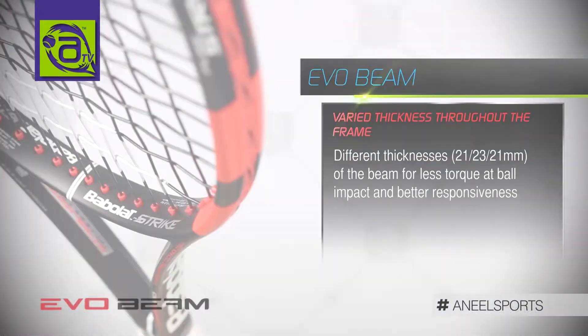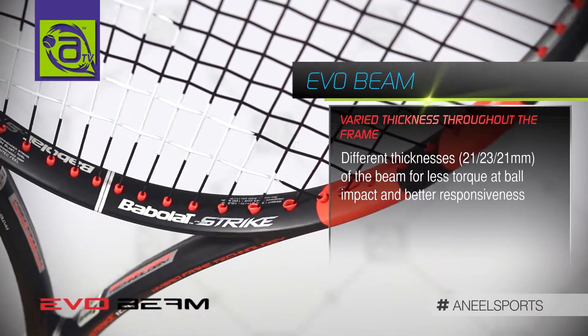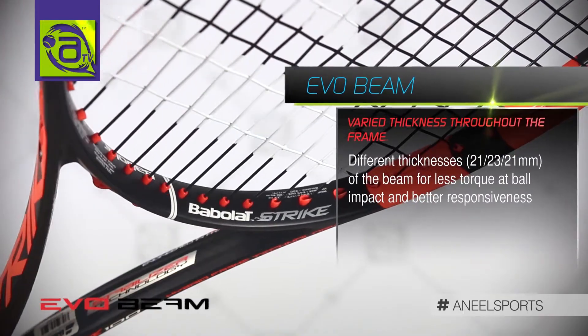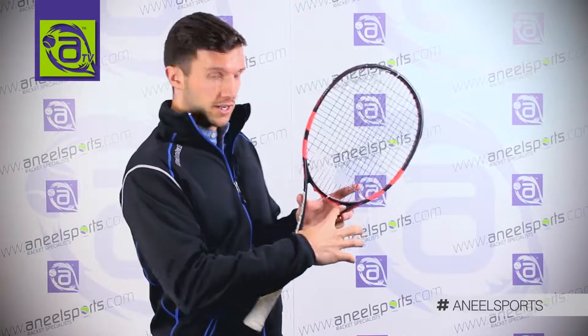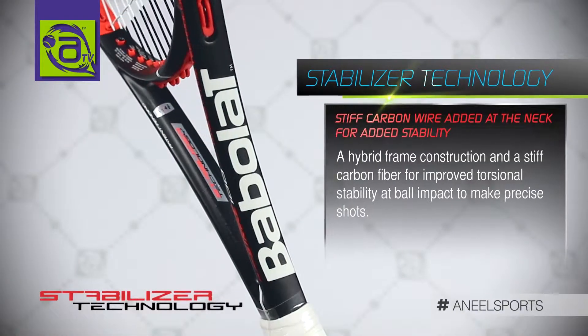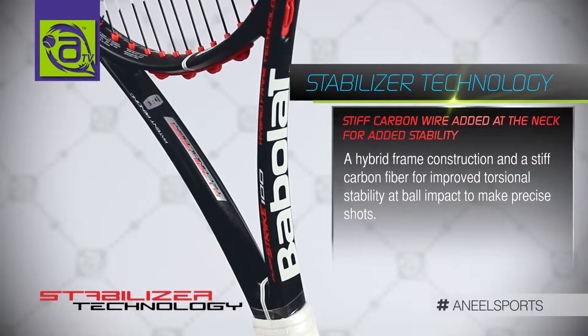As for the EvoBeam, it is essentially a different thickness of frame. As you get more central, the frame is actually thicker and therefore more responsive, whereas further down it is thinner and therefore more flexible. As for the stabilizer technology, there is a reinforced material here to stiffen up the throat, providing responsiveness, structure, and stiffness of the frame in the throat.